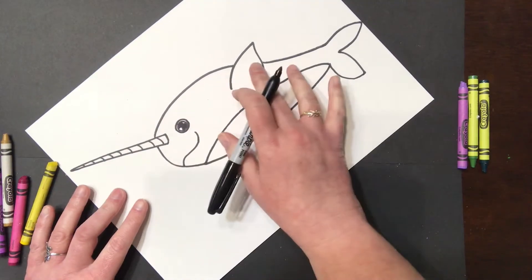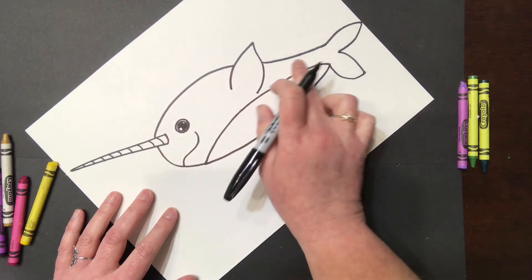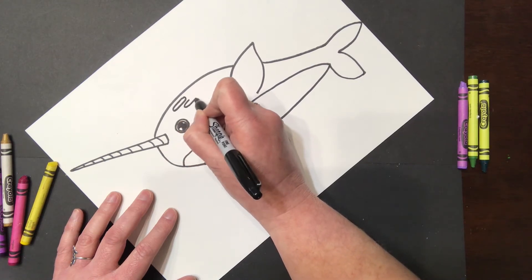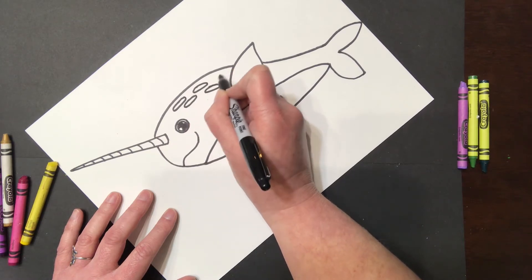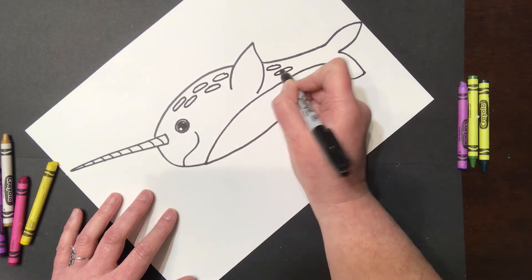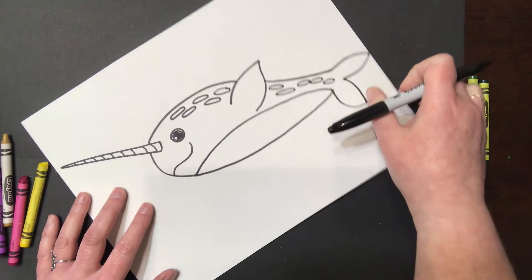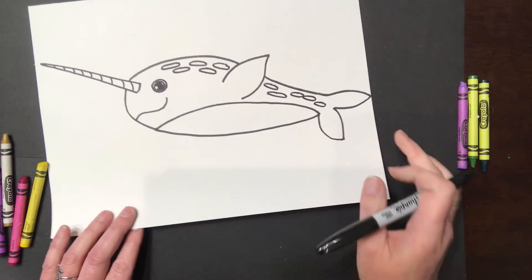The narwhal also has squished oval markings starting at the head and going all the way until the tail. Go ahead and draw some squished ovals — they're like flat, as if you sat on a circle. They don't have to go in a straight line, and skip over your flipper. Keep going all the way to the tail. They can run into each other a little bit or be spread apart — it doesn't matter. And guess what? You already have your narwhal!